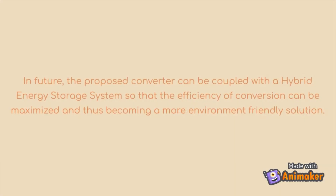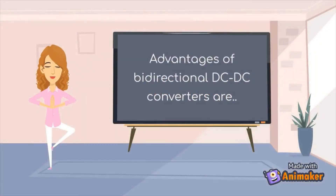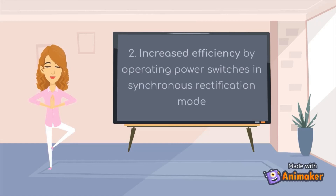This converter can be coupled with a hybrid energy storage system so that efficiency can be maximized, becoming a more environmentally friendly solution. The advantages of the converter are a reduced number of switches and smaller size due to the presence of switched capacitors, and increased efficiency by operating power switches in synchronous rectification mode.